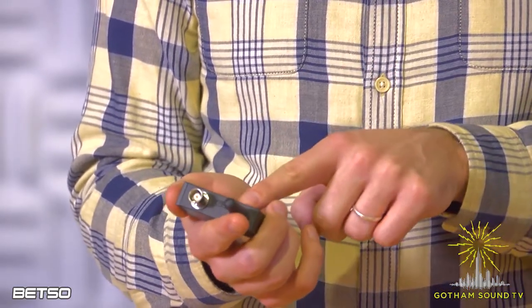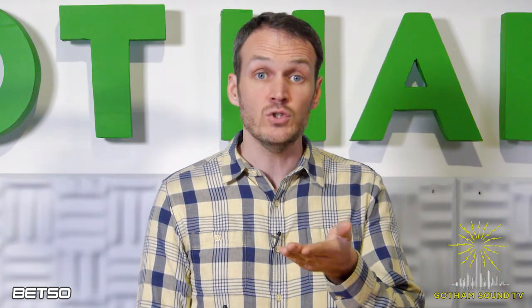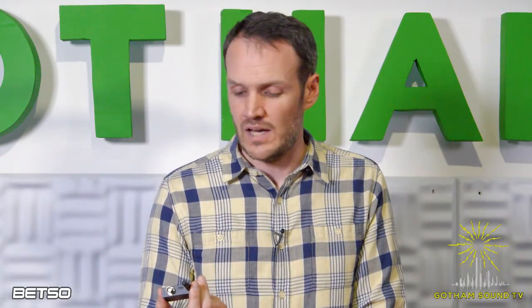This also hooks into the Betso network, so it can work with some of the other things that are out there. For instance, Betso has a new S-Box 2, which is pictured here. That is both a timecode master generator, and it can be a transmitter or receiver. And then there's the new Betso Slate, which has a receiver built into it. So any of these things could broadcast to any of those things — you can set up your own little timecode network.